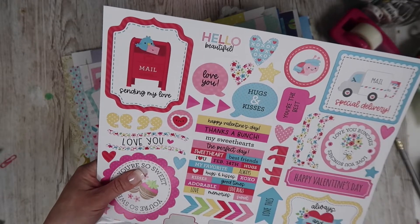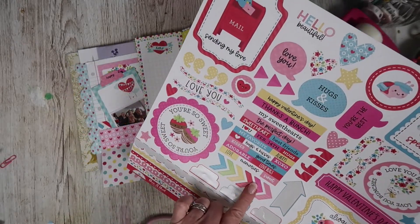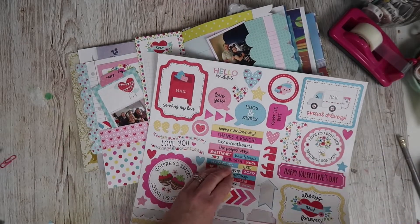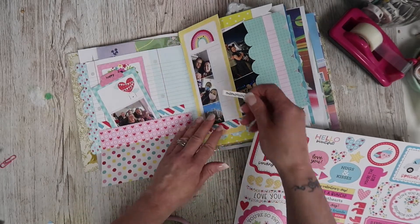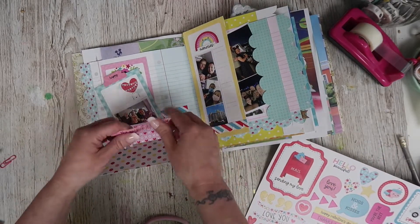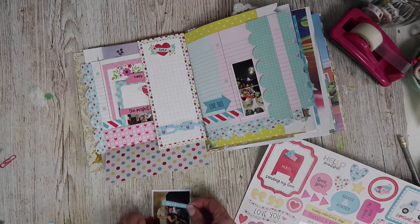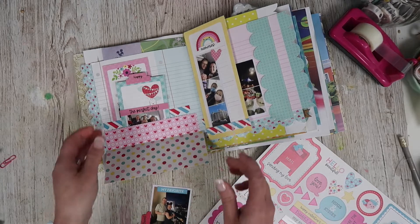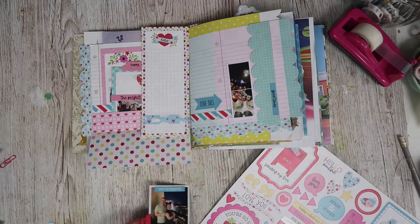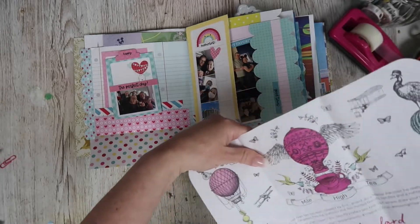Where else can we put this? Let's put that down here. Again that hasn't gone on quite straight. What else have we got? I saw something on here — I wanted to use this. Let's have this down here — I love the chevrons, they are so nice. I'd like to use the hearts too. There was something else — we've got 'memories,' that will work out really well. Let's pop that on there. 'The perfect day' — where can that one go? That goes really well. And then 'good times' — and I've done that one sideways, which I think works really well.